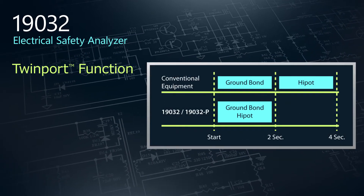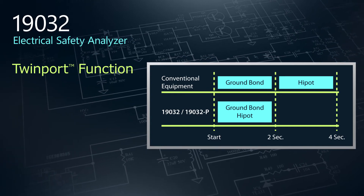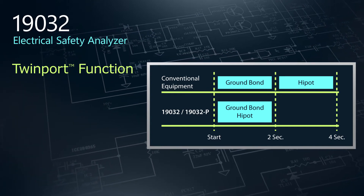To increase efficiency, we introduce TwinPort, a patented function that performs simultaneous Hypot and ground bond tests, eliminating potential bottlenecks in the production line.